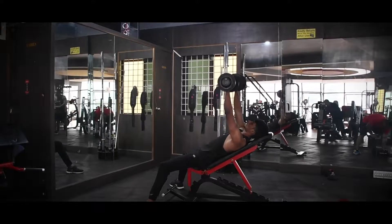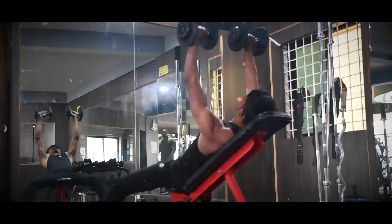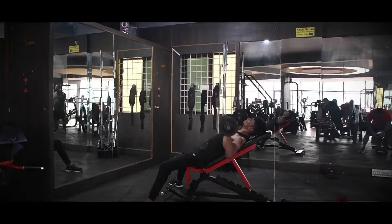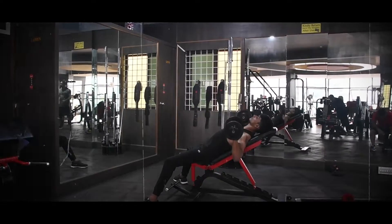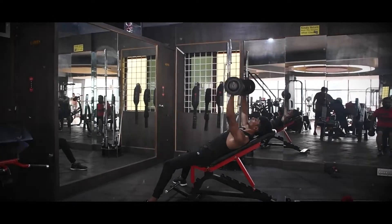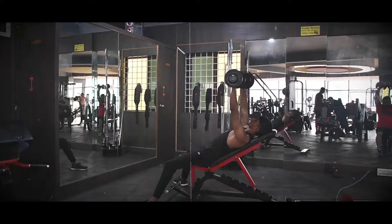The first exercise is Incline Dumbbell Chest Press. The bench is slanted. It targets the upper chest muscles and the front deltoids. Make sure your posture is proper — very slow and correct.